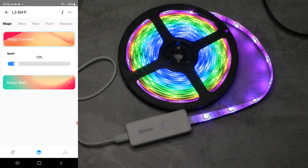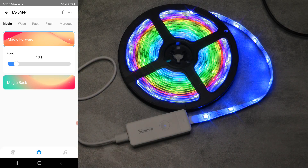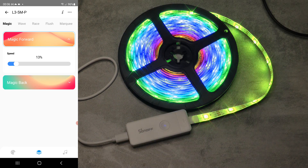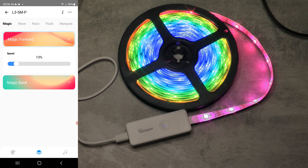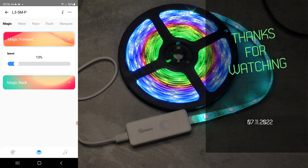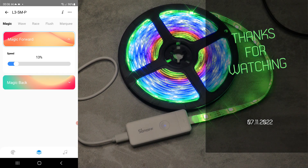That would be my review of the Sonoff L3-P LED strip with its individually addressable LEDs. If you're interested in this product I'll leave purchasing links in the video description. That will be all for today - thanks for watching and hopefully see you in the next video.